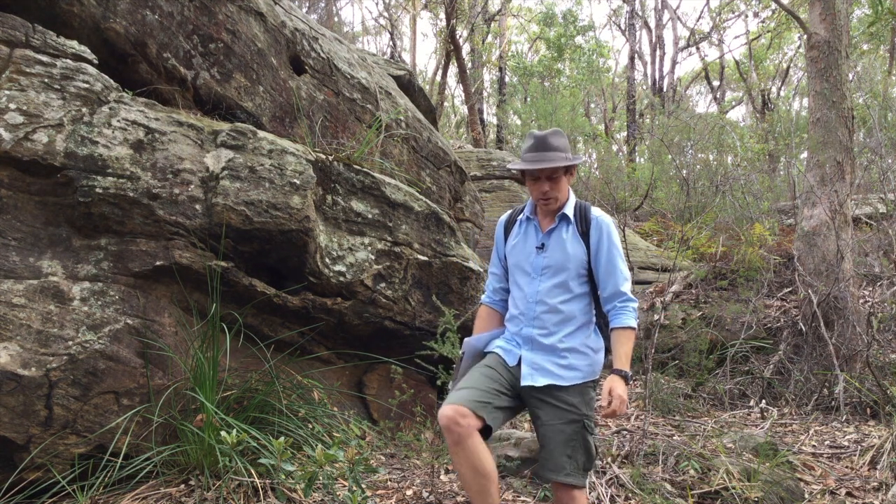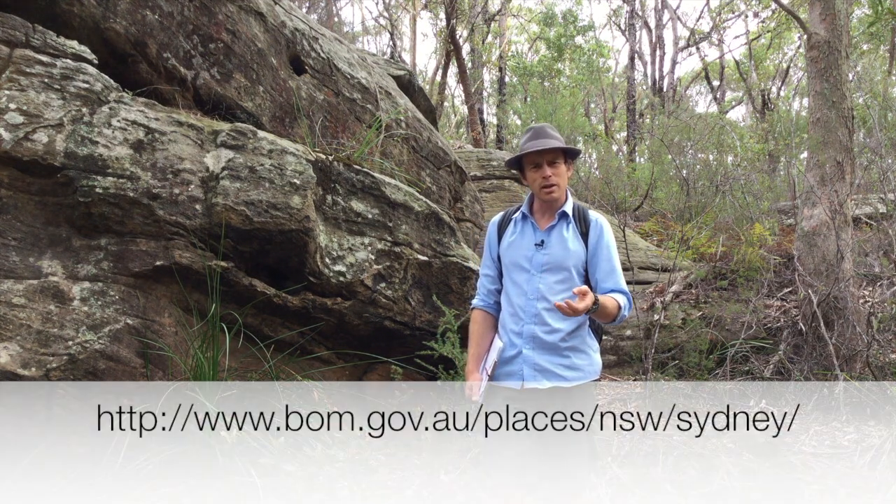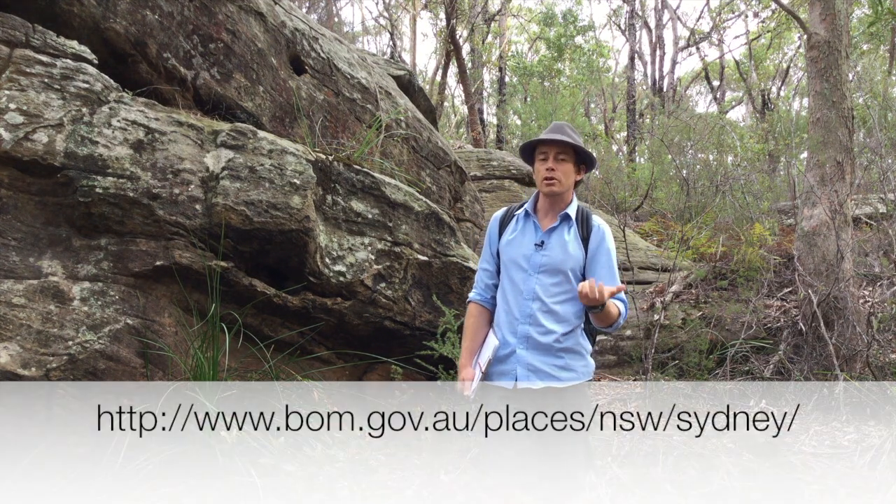Whether you wear shorts or long pants is up to you, as long as you can move freely in them. And if it looks like there might be a little bit of rain in the forecast, wear something that dries out quickly.